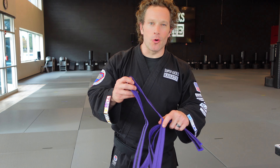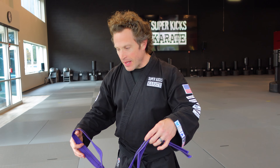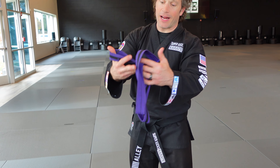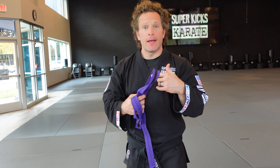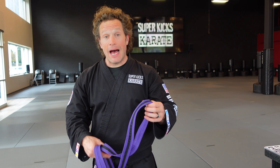Hey, what's up everybody, Master Ali here. The other day I had a family take their belt out of their bag and their belt kind of looked like this, and it hurt me on the inside. It reminded me that I haven't taught everybody how to properly store your belt.